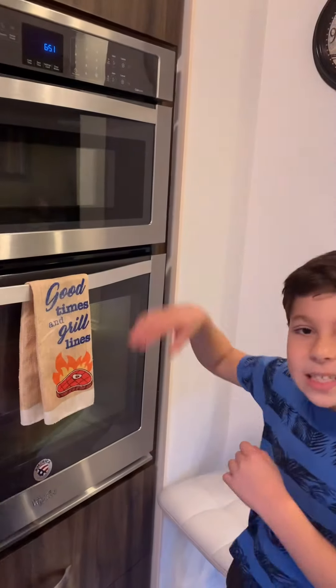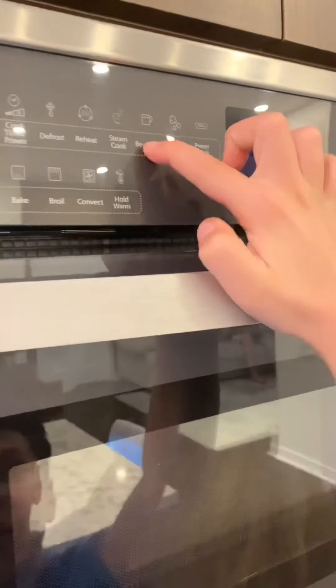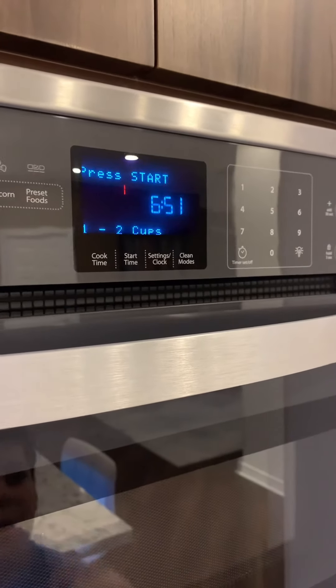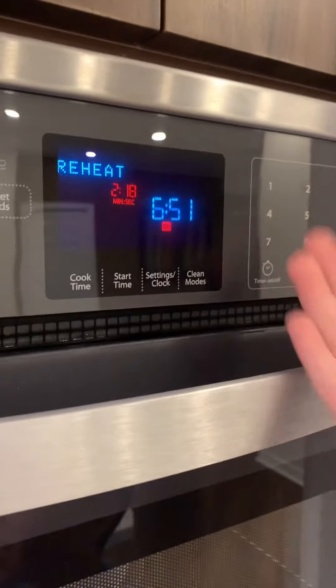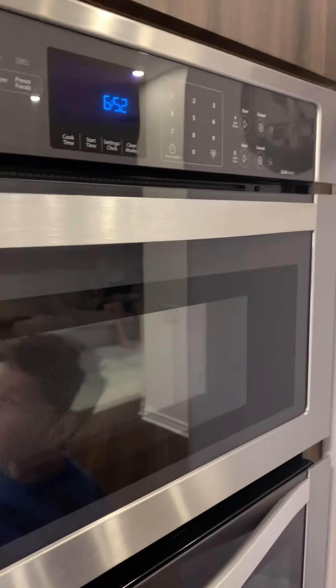Now, how to use the microwave. Let's say you have a beverage and you want to heat it up — press beverage, and if you want to reheat two cups, press two and then press start. It will auto-set the time. When it's done, take it out. If it's still not the heat you want, you can do it again — press two, and it will reach the heat you'd like. That's how to use the wall oven and microwave combo.